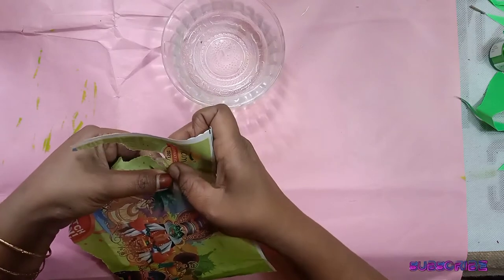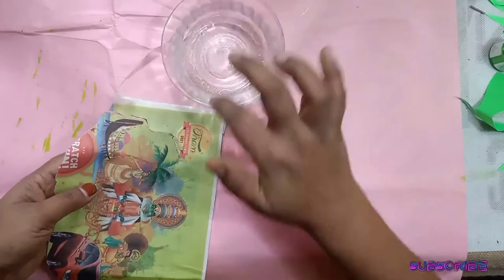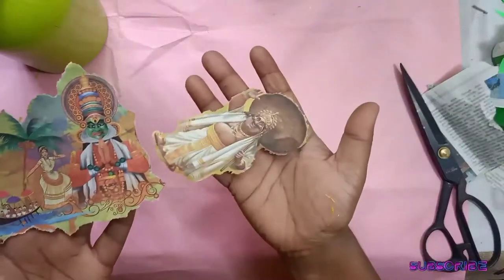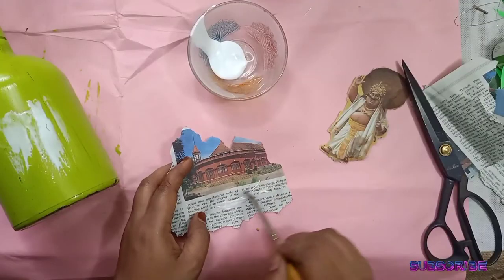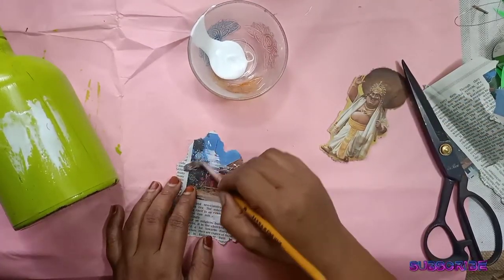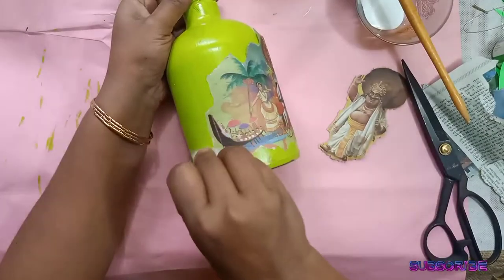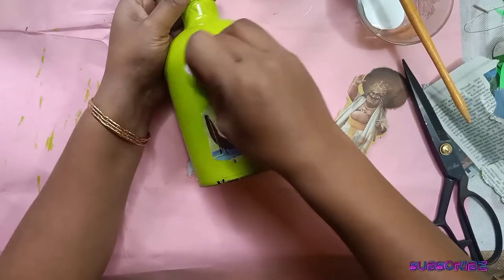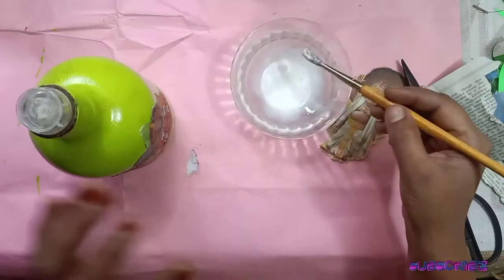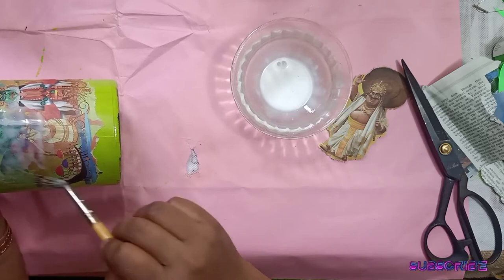Now let's put it in the frame and 180 degrees, then add 30 degrees. I will put the water in my bottle and put it in my paper. You can put it in your paper and press the glue.